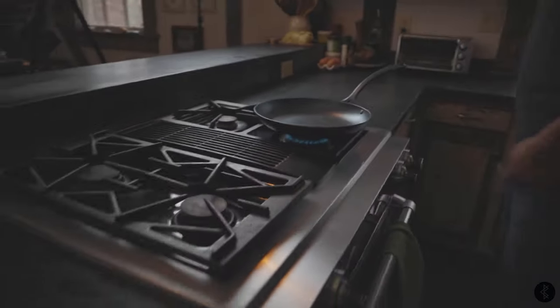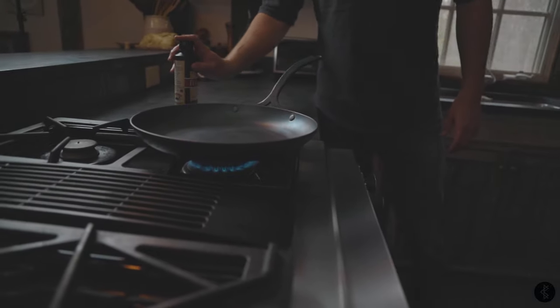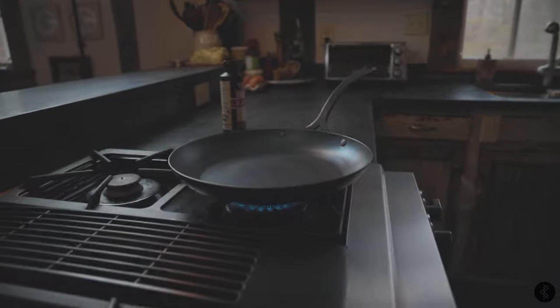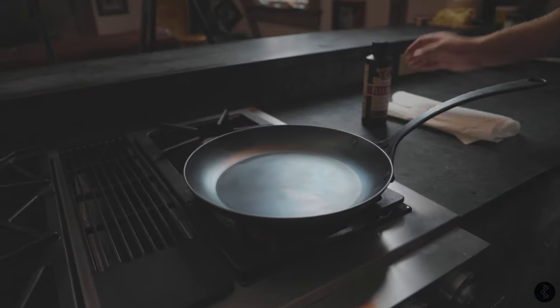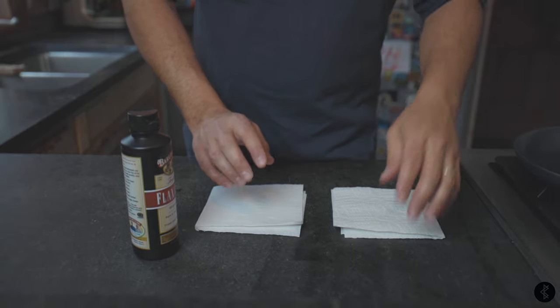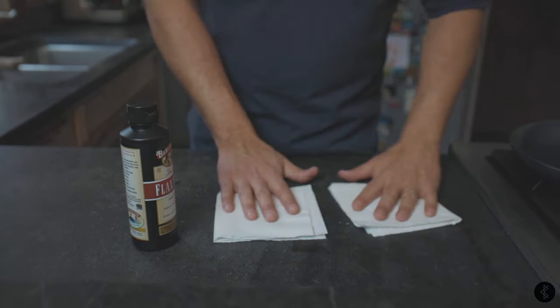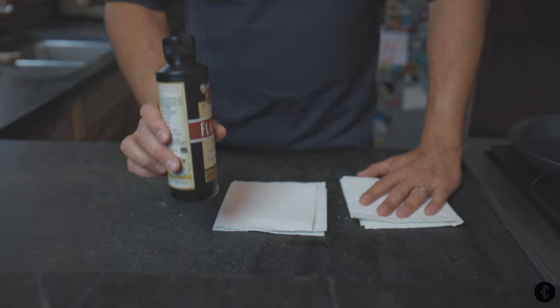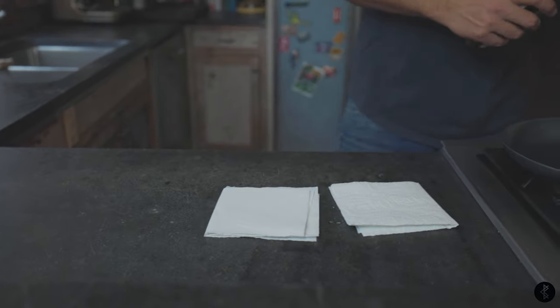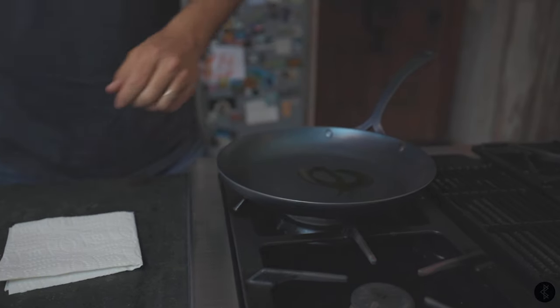As that's drying, I'm going to go ahead and get what I need for the seasoning. For the seasoning, we need just two things: flax seed oil and paper towels.